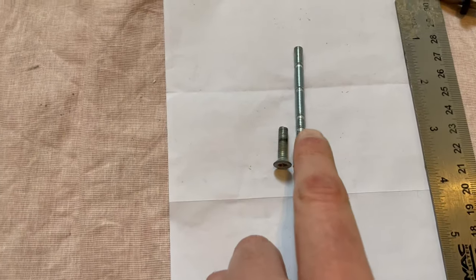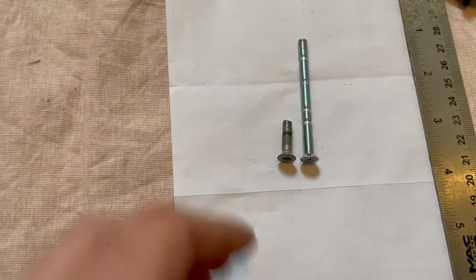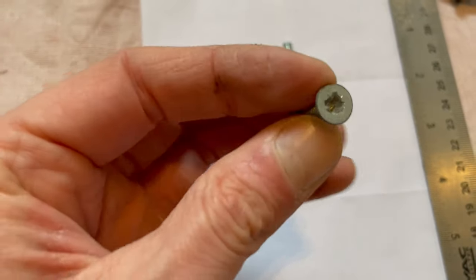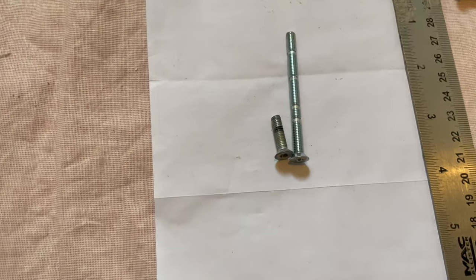Next up, cut the screws to size. I can cut these and use the original as a template. Some people use the originals that were already in the window, but you can see how worn that is, so it's better for us to cut new ones today.